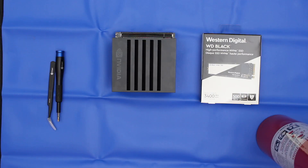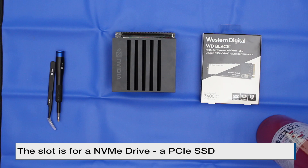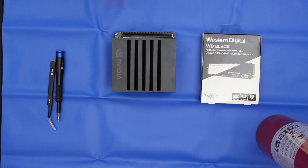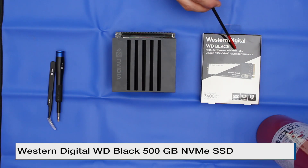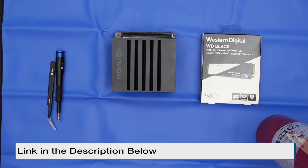One of the nice things about the Xavier is that there is an M.2 Key M slot where you can install a solid-state disk. Make sure that you have a PCIe version of the M.2 Key M drive. Today, we're going to install a Western Digital WD Black high-performance NVMe SSD. It's 500 GBs.